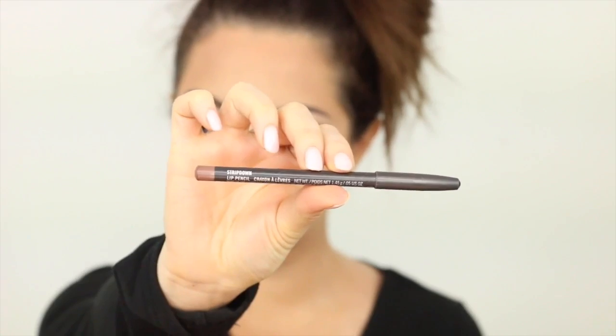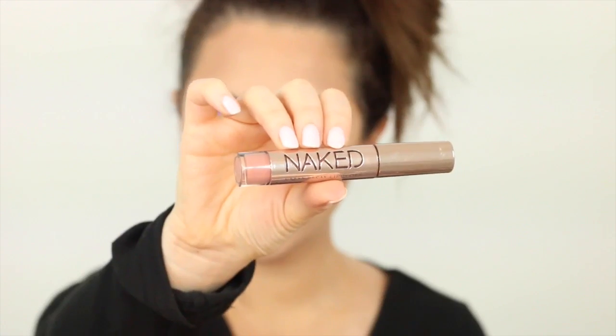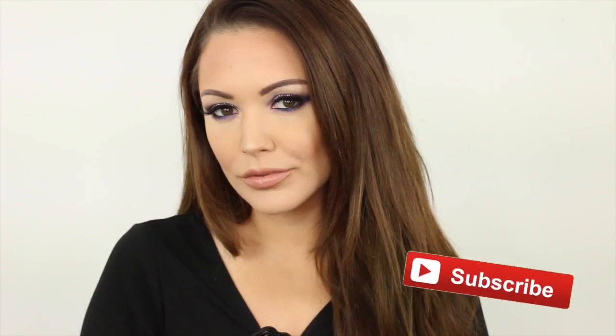Now onto the lips — I'm taking this MAC liner in the colour Strip Down and just going to be lining my lips with this. I didn't want to go in with a strong colour because I didn't want to take away any of the focus we've got going on in the eye, so I wanted to keep the lips really nice and nude today. After that I went in with a MAC lipstick in the colour Honey Love, which is a really gorgeous pinky nude shade, putting that all over and topping it off with a little bit of the Naked Gloss in the colour Nuna. And that completes the look! I really hope you enjoyed this tutorial — if you did, please like this video, and if you're new to my channel, please click that subscribe button. I'll see you all in the next one, bye!